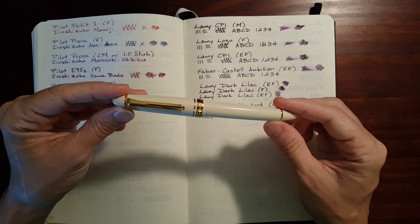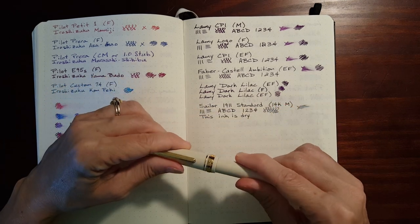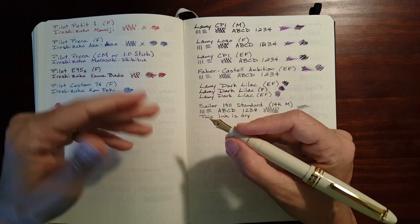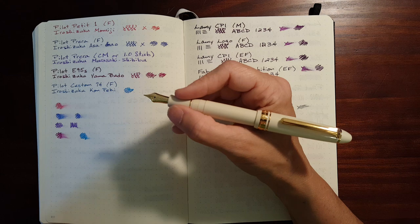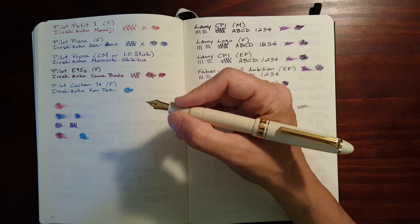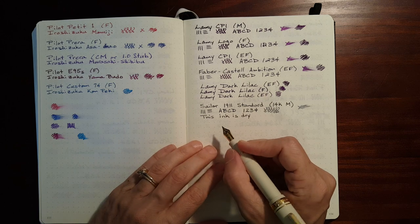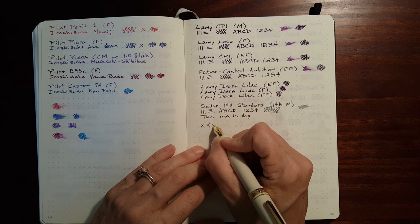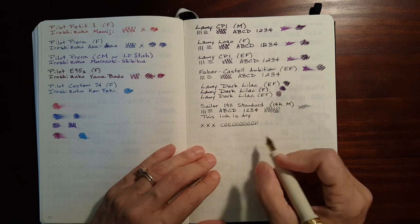I think the Sailor 1911 is my new favorite pen. I've been journaling with it. I'm not going to sell off my collection or anything — I know when I got the Pilot Custom 74, I thought this is the best pen ever, I don't need any other pens, I'm going to sell my collection. But I got over that.